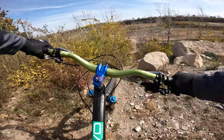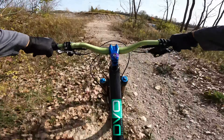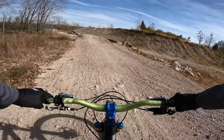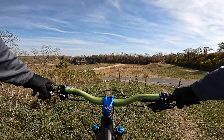Come back around now — let me know what we got. Let's hit this rock roll. Let's hit this chute. Woohoo! Gnarly, pretty gnarly.